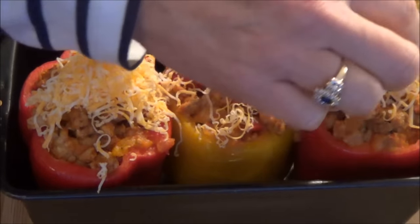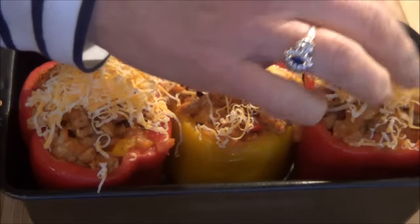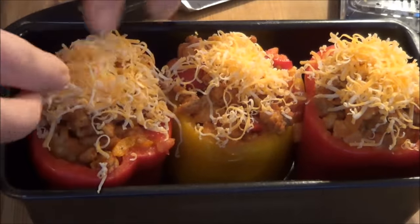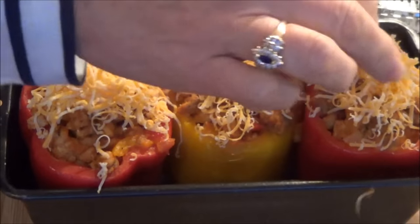I shred up some cheese and put some on top of each pepper. Then we're going to put it in the oven at 350°F for approximately 15 minutes. It looks so good and the spices smell so good.